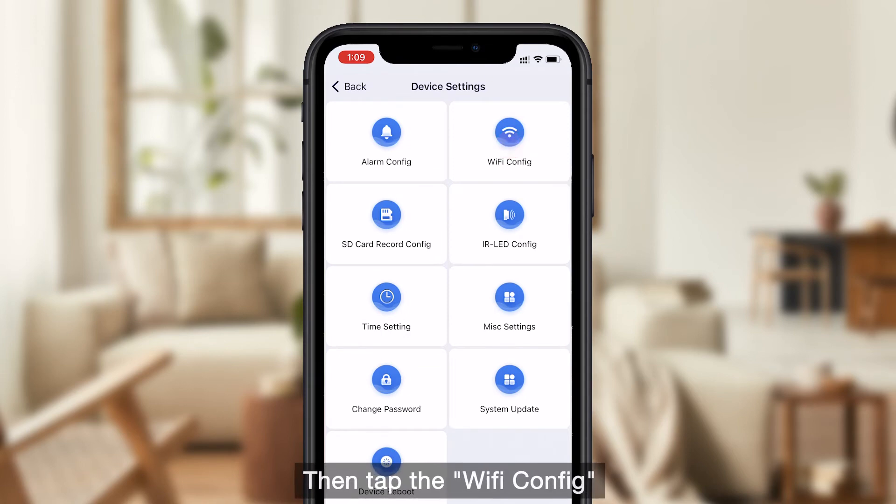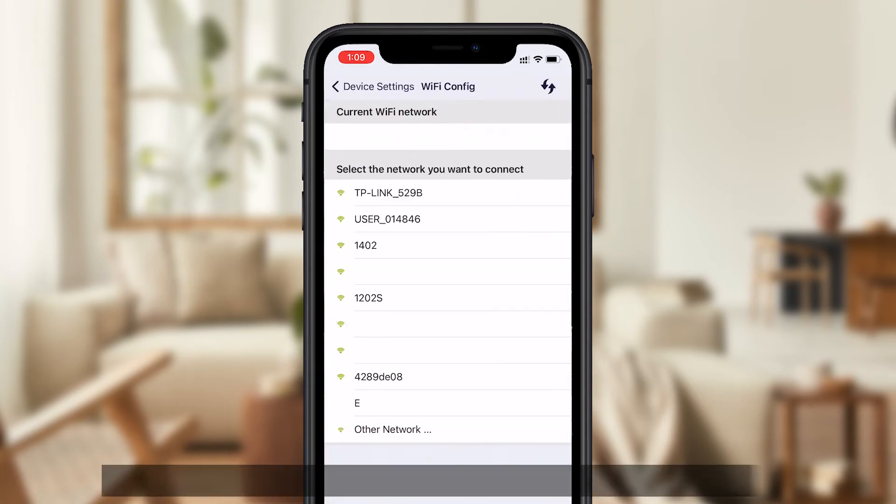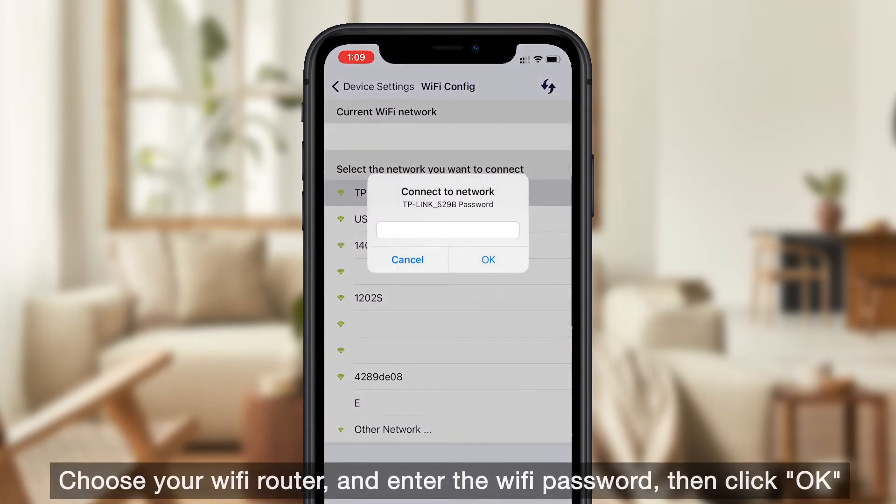Then tap Wi-Fi configure. Choose your Wi-Fi router and enter the Wi-Fi password, then click OK.